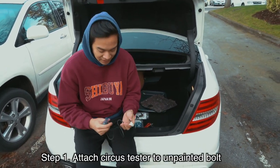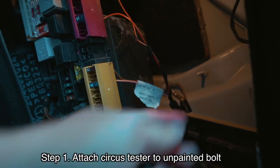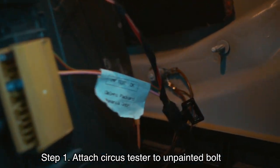What you first need to do is take the circuit tester. As you can see, in the back of the Mercedes right here it already has a factory ground, so we will just attach it like this.